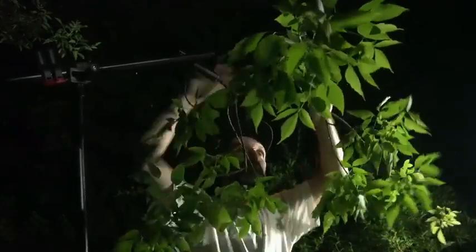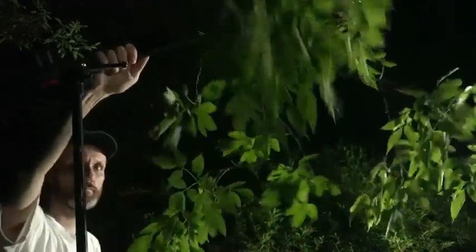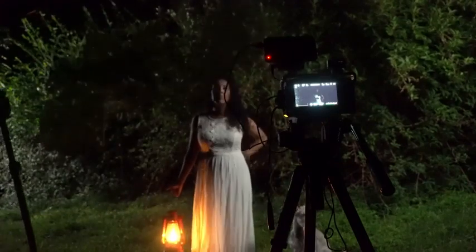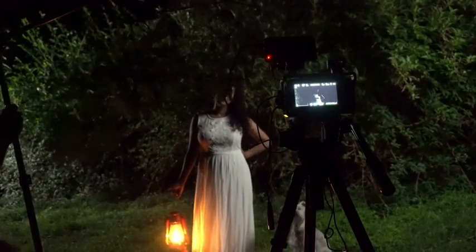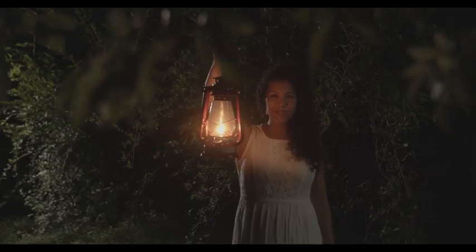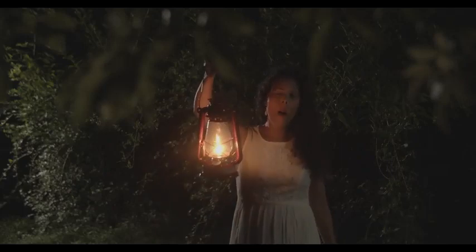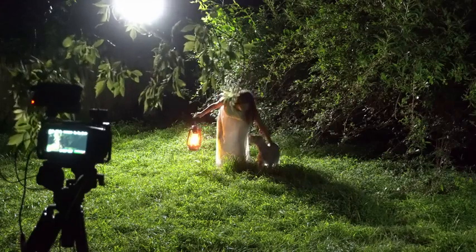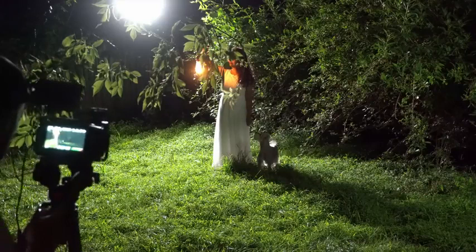What I ended up doing was ripping a branch off one of the trees, attaching it to a boom arm on a stand, and hanging it in front of the camera — just slightly up, so it's visible in the upper portion of the frame. It gets backlit by the fake moonlight and isn't too distracting, but gives you a sense that there's more foliage where the camera is.